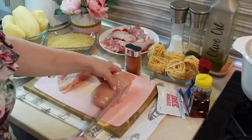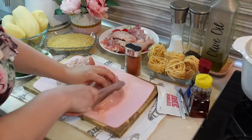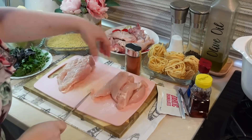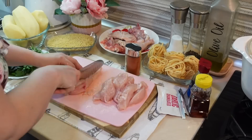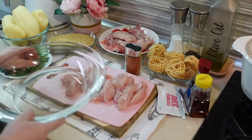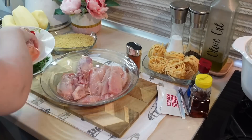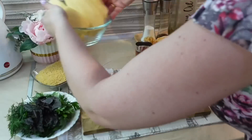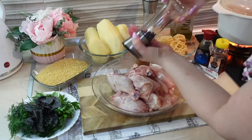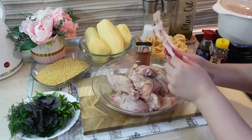И удовлетворить сразу всех сложно, потому что если я спрашиваю мальчиков, что приготовить, то это у них только курица с рисом или макароны по-флотски. Если я спрашиваю Давида, то чаще всего это макароновый суп. Как же я его не люблю, девочки. Не люблю и не люблю готовить. Хотя, в принципе, там нечего готовить.